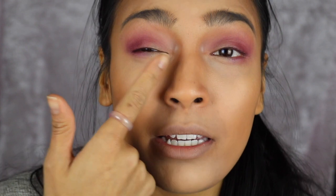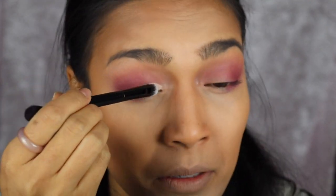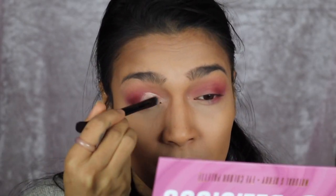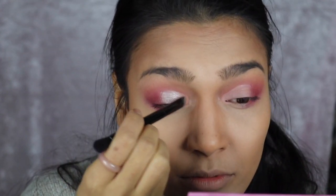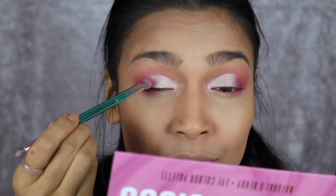I'm going in with the concealer to conceal my inner corners, taking the brush and using the other end. There we go. Taking the next shimmer color and putting it on the lid — this is amazing. Using that same color on my bottom lash line.